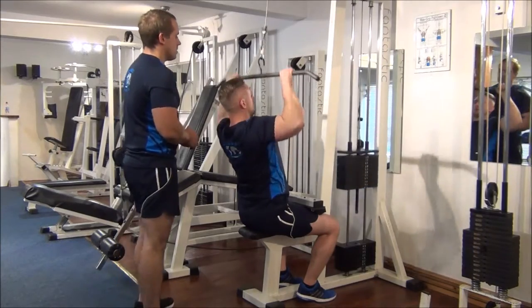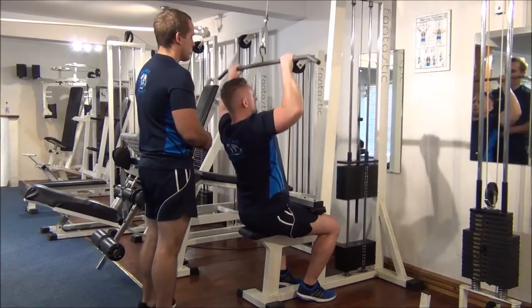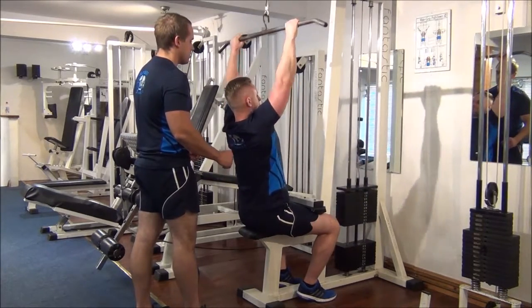Good, good, come on, come on, you can do it.